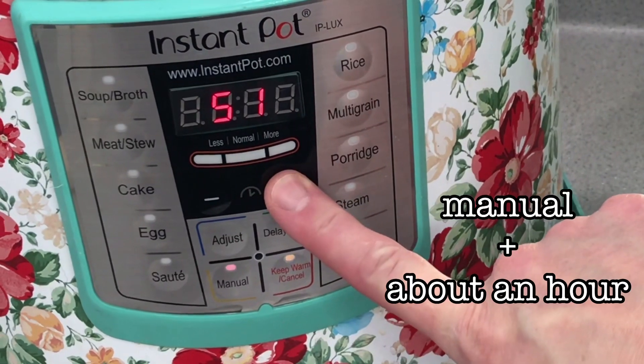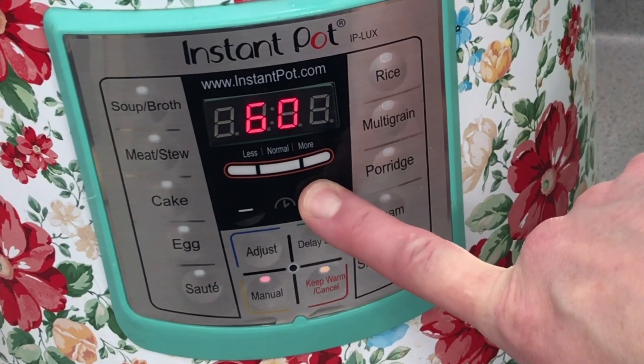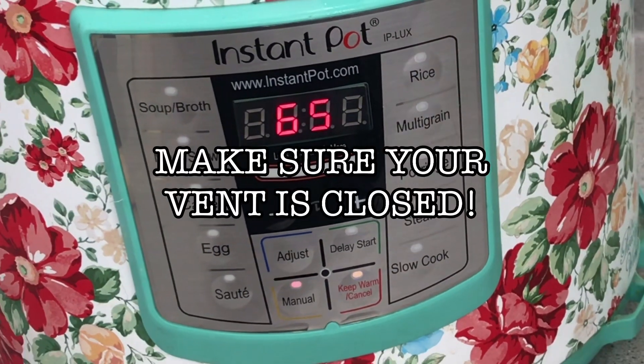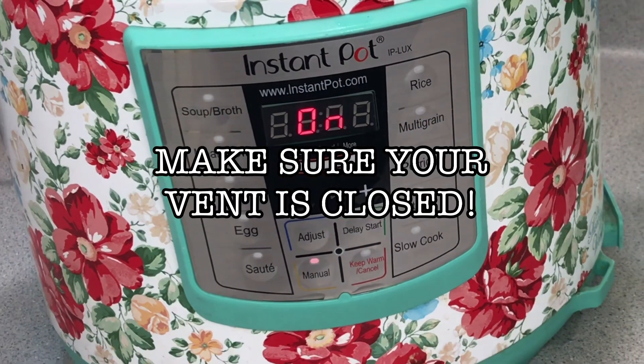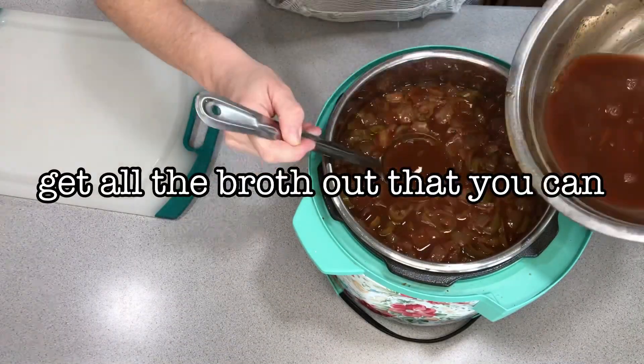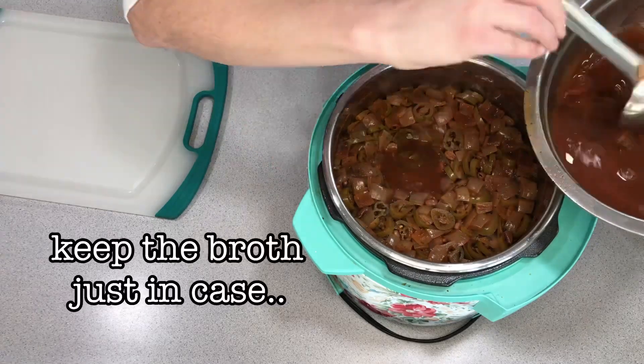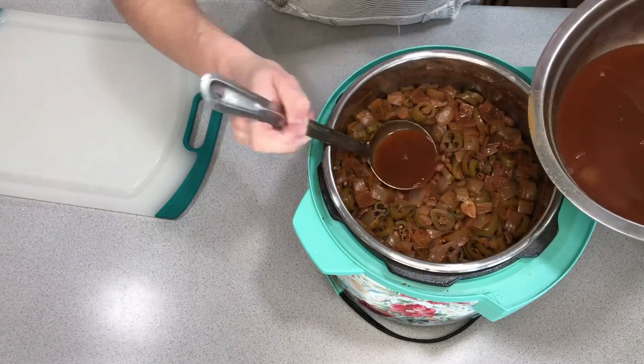Always make sure your vent is closed. I usually set my Instant Pot for about an hour for the beans, because you never know how old your beans are, so more time is better. You want to get out as much of the liquid as you can, then use an immersion blender to blend it up.